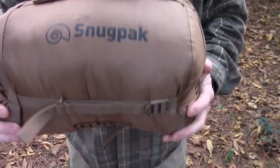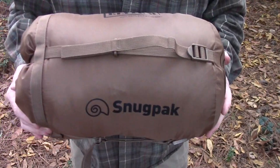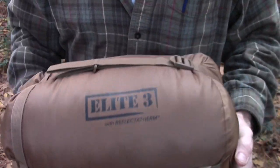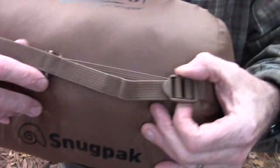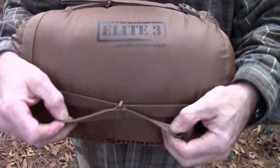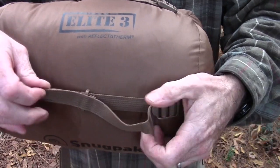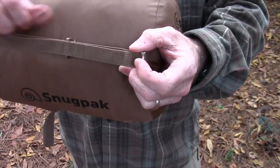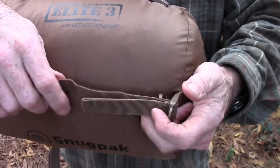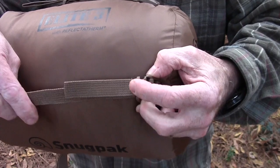Before we get back on the ground, I just want to show you the attention to detail I've found in every Snugpak item. This is the stuff sack with the compression straps. I want you to look at these compression straps — they are captured on this end with a nice little sliding loop, so you can bring them down nice and flat. And you don't have to worry about the whole end coming out when you loosen the thing up, because it's captured.